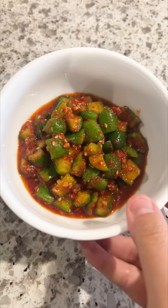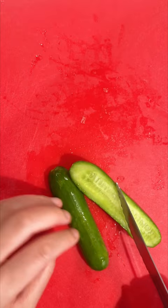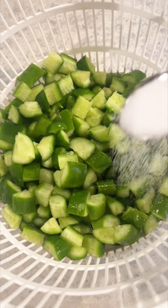Korean cucumbers is one of the quickest and delicious side dishes to dress up your rice. To make this, I like to use 6 to 8 Persian cucumbers and cut them to 3/4 inch cubes. Then I mix in 2 teaspoons of salt and let it rest for at least 30 minutes.